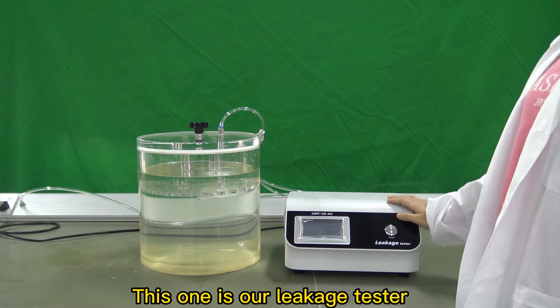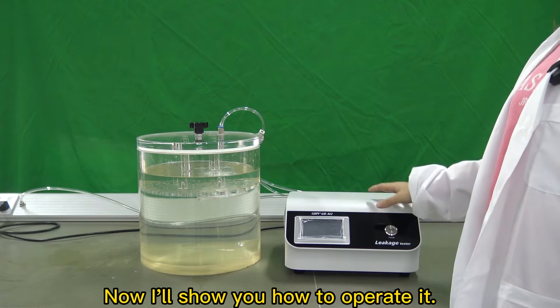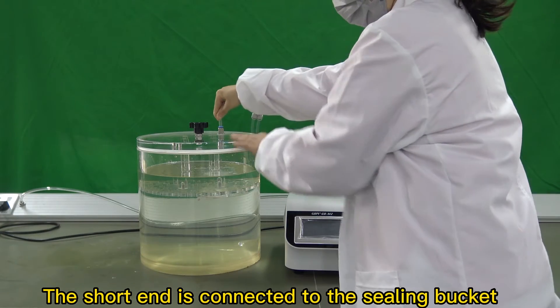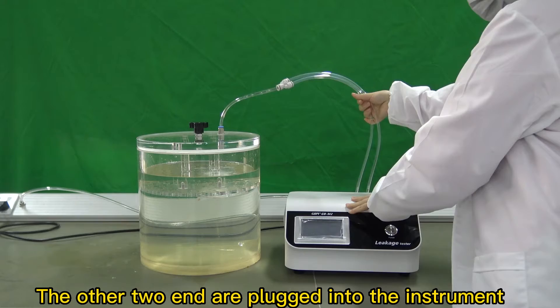This is our leakage tester. The model is GBM2. Now I'll show you how to operate it. First, we need to connect with the gas tube. The short end is connected to the sealing bucket, and the other two ends are plugged into the instrument.